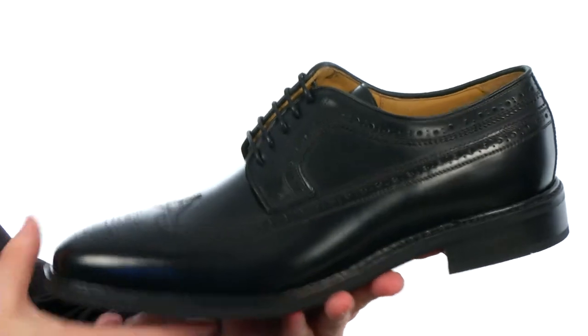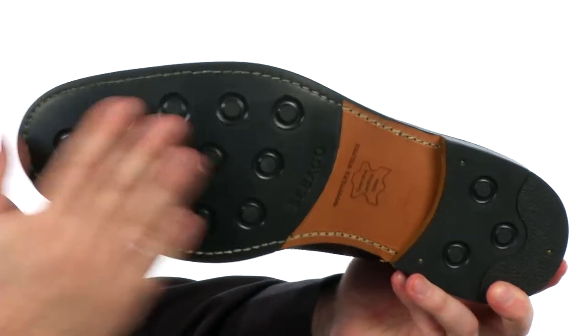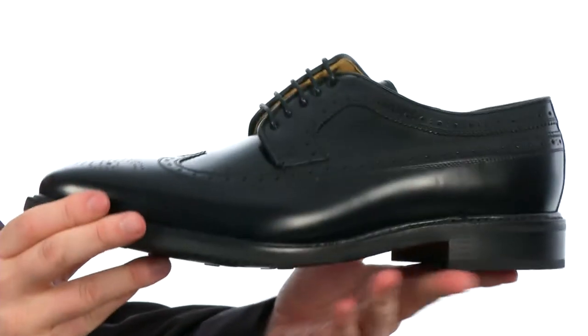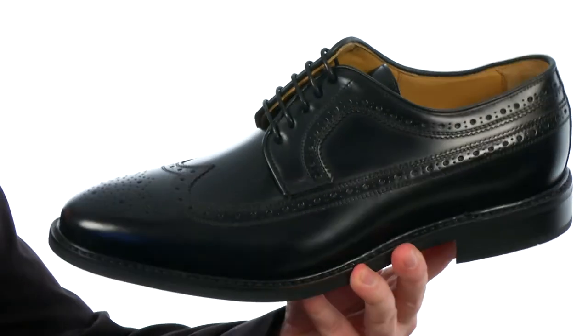There's a smooth leather lining in there. But check out the outsole — we've got some rubber up front and in the back, genuine leather there in the middle, and Goodyear welt construction holding the whole shoe together.